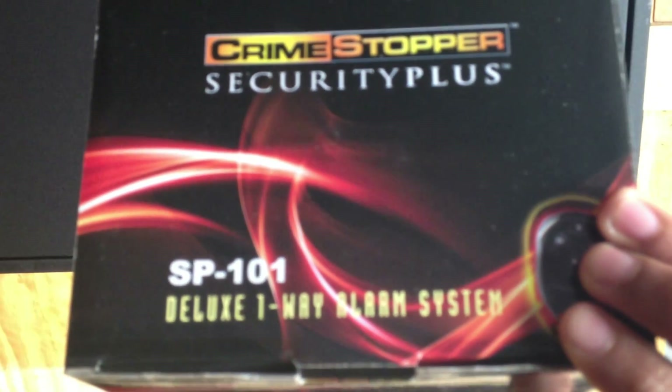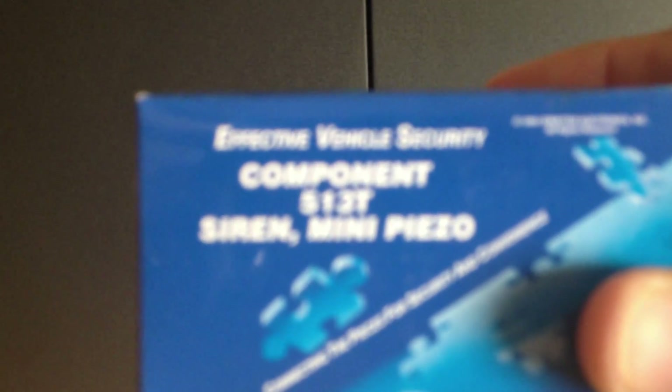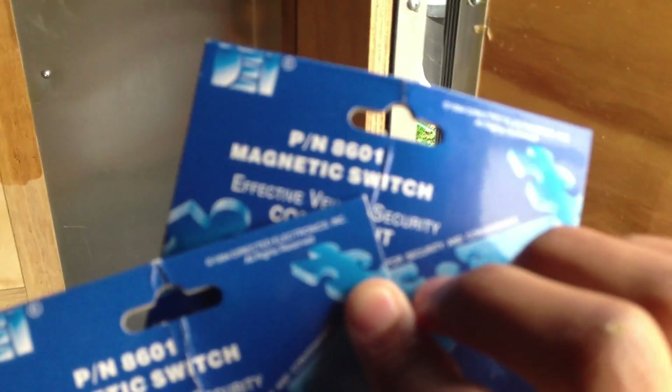Just remember you need a normally closed switch — in this case I bought one that has both normally open and normally closed. Here are all the components I bought: the SP-101 system from eBay or Amazon for $33, I added an extra siren — I believe it's a 513T mini Passero — and then I used a couple of these magnetic switches, part number 8601, just two of those.